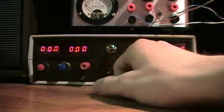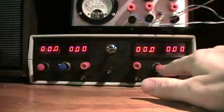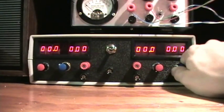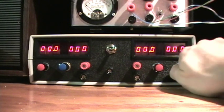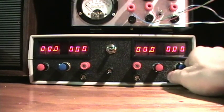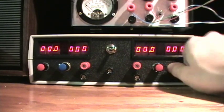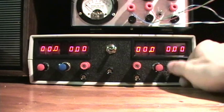That's the voltage, and then the blue knobs are current limit: 50 milliamp, 50 milliamp, 250 milliamp, 500 milliamp, 1 amp, 1.5 amp, 3 amp.